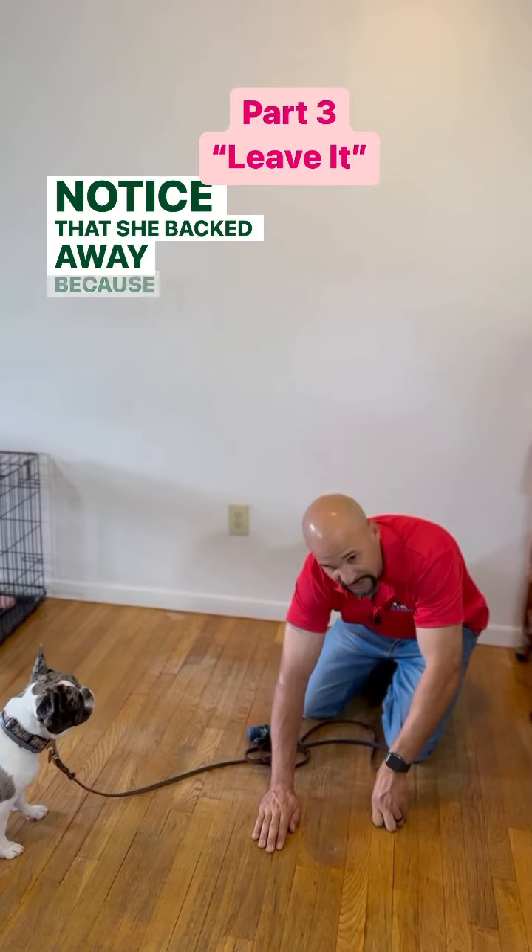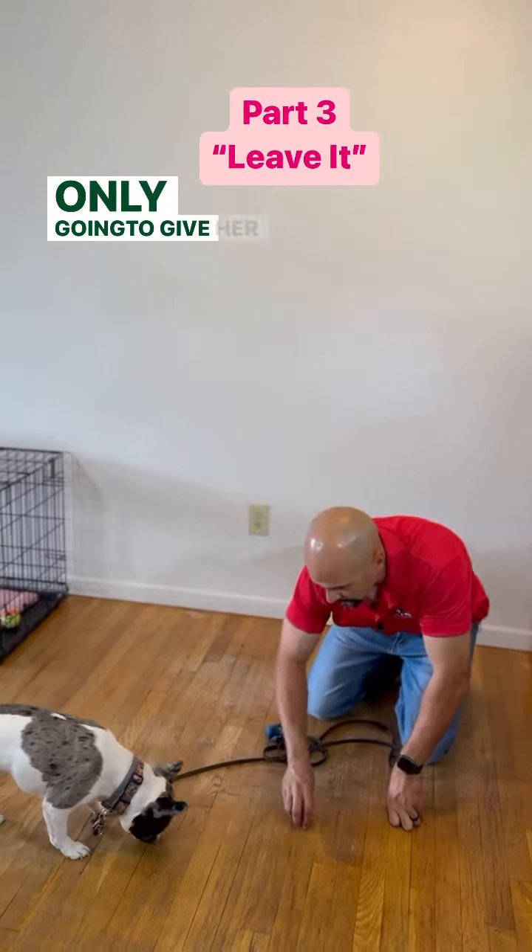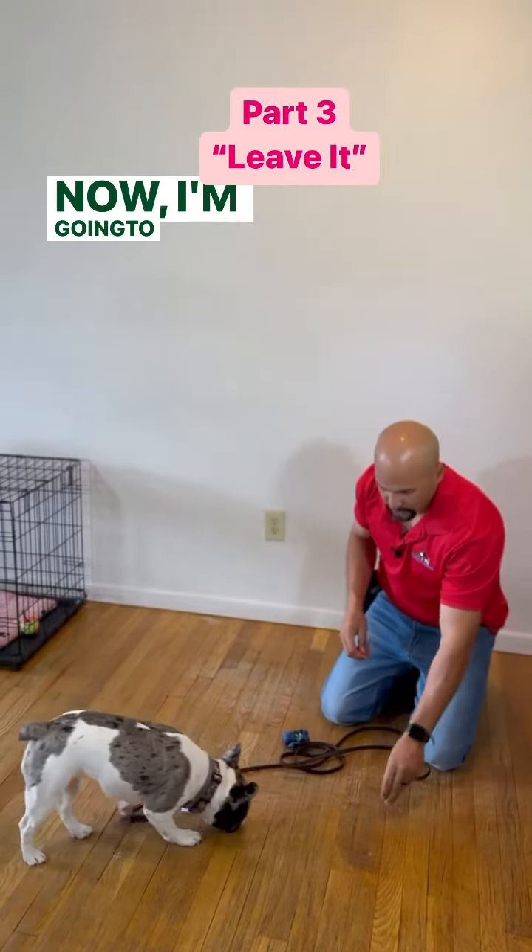Notice that she backed away because she's picking up on the game. I'm going to say yes and reward. I'm only going to give her a few of these and then I'm going to throw them again.